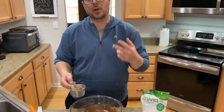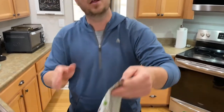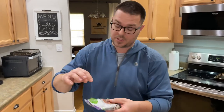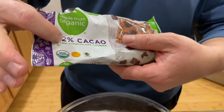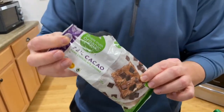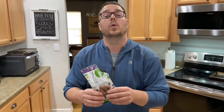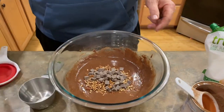Now we have a third of a cup of chopped pecans, and a third of a cup of — I know you're going to laugh — 72% cocoa dark chocolate. Believe it or not, it's actually not bad for you. It's one of the healthier chocolates we could find. So we're just going to get that in there and fold it in. And that's what the mix should look like — pretty easy.